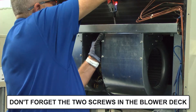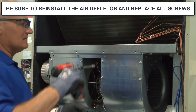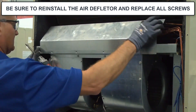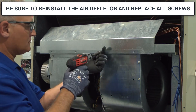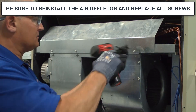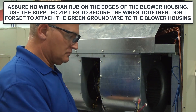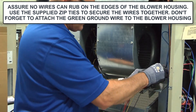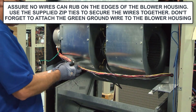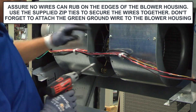Don't forget the two screws in the blower deck that hold the blower in position. Be sure to reinstall the air deflector and replace all the screws after reassembly. After installing the wires, be sure that no wires can rub on the edges of the blower housing. Use the supplied zip ties to secure the wires together, and don't forget to attach the green ground wire to the blower housing.